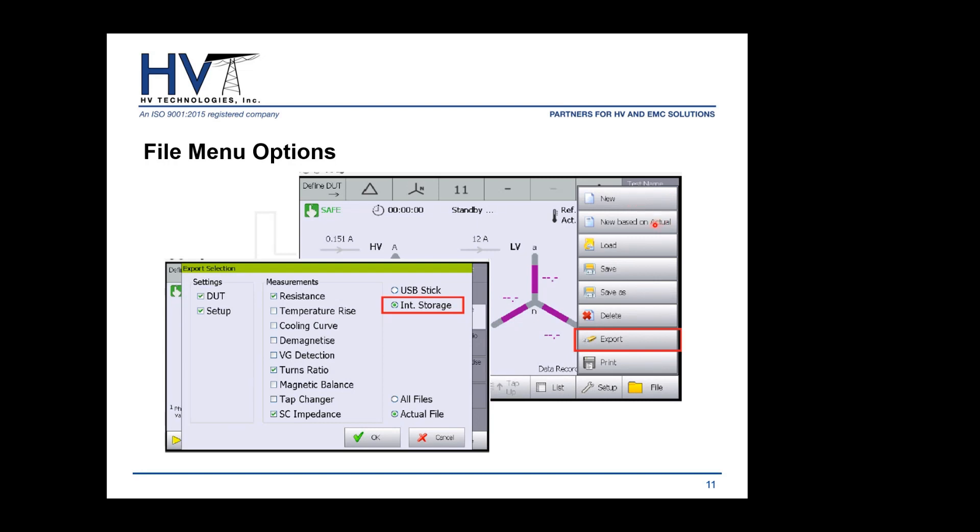When you hit the file button, you have several options: start a new measurement from scratch, or base a new measurement on an existing one to speed up the process. You can also load any past measurement from internal memory, save or save to USB stick, delete measurements, and export results. The export button lets you choose all parameters and tests you want on your Excel spreadsheet, and you can export directly to the unit or to a USB stick.